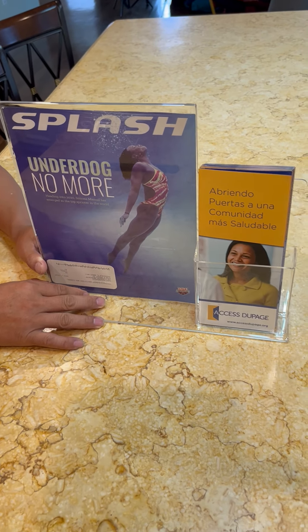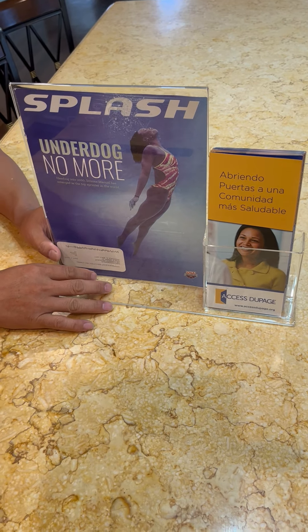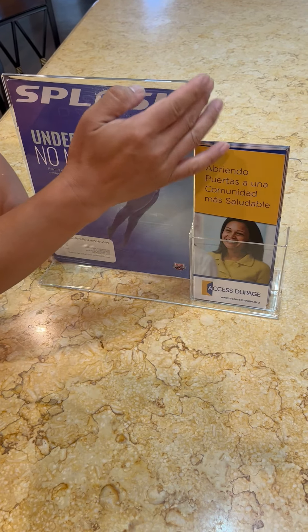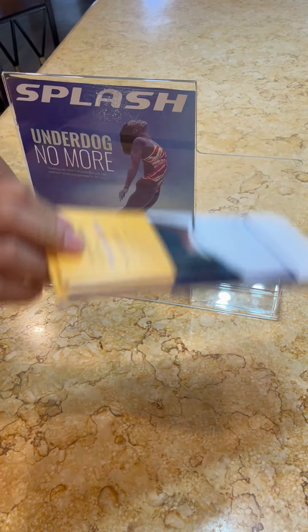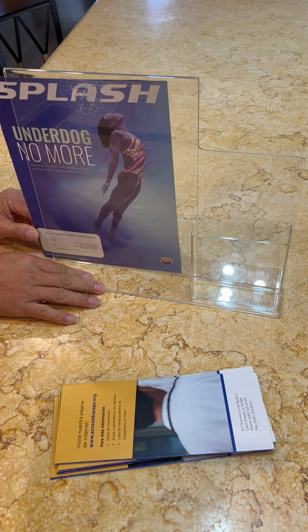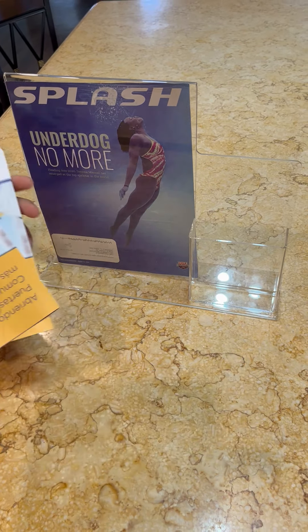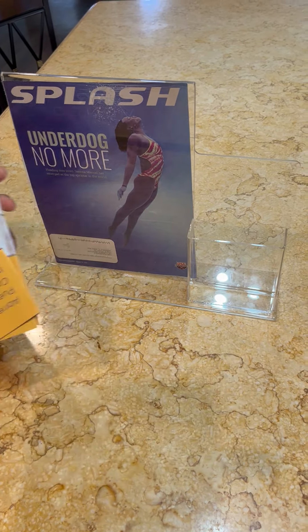Thank you for buying this 1588-4 sign holder from Fixture Displays. There are two segments: on the left you have a standard 8.5 by 11 holder section, and on the right hand side there's a nice pocket where you can put brochures and literature.